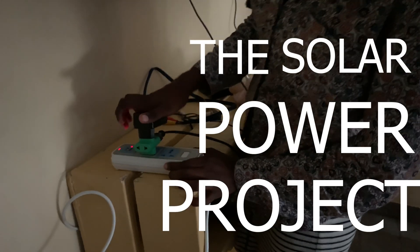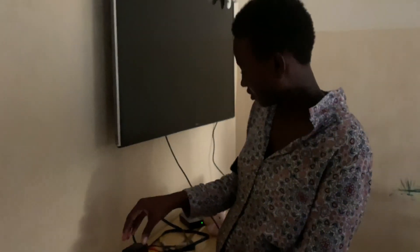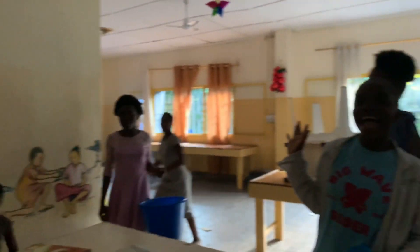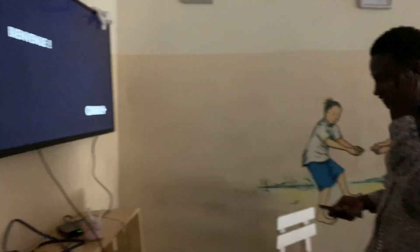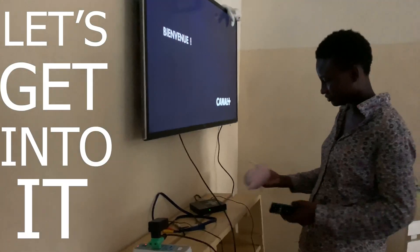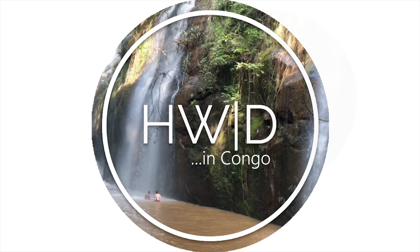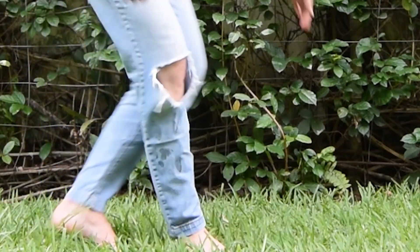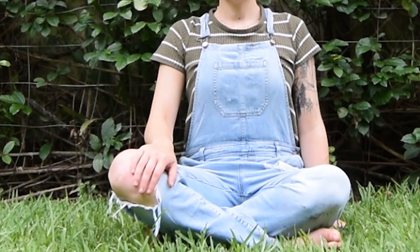The Solar Power Project. If you're new here, let me take a little Zack Morris moment to catch you up to speed.